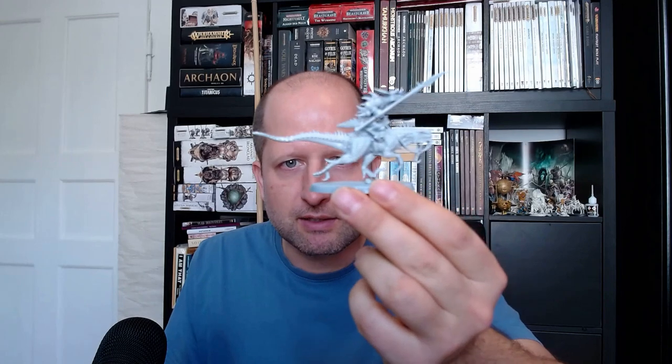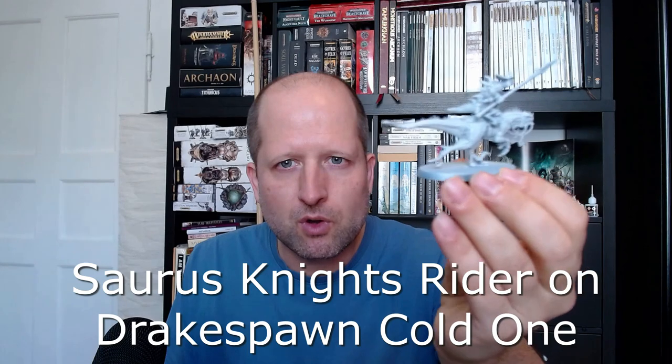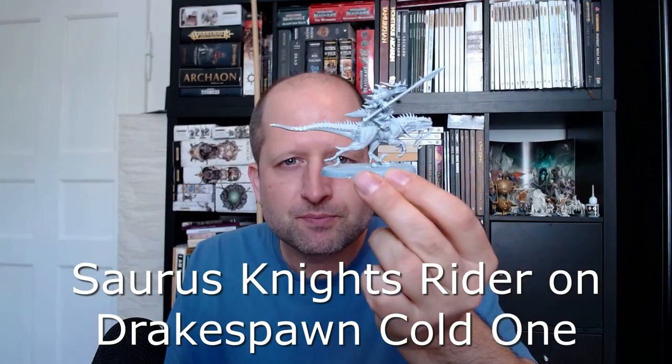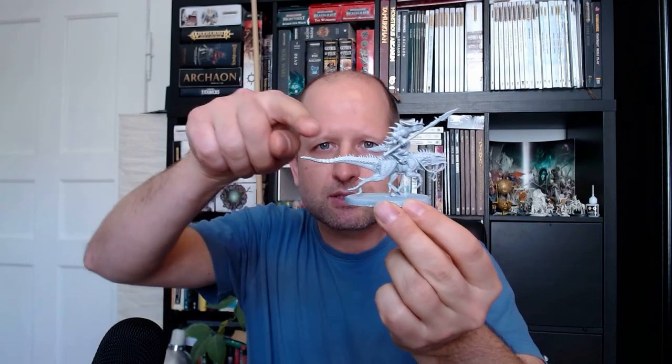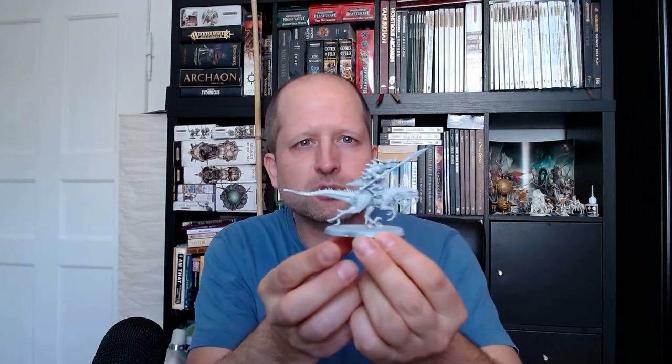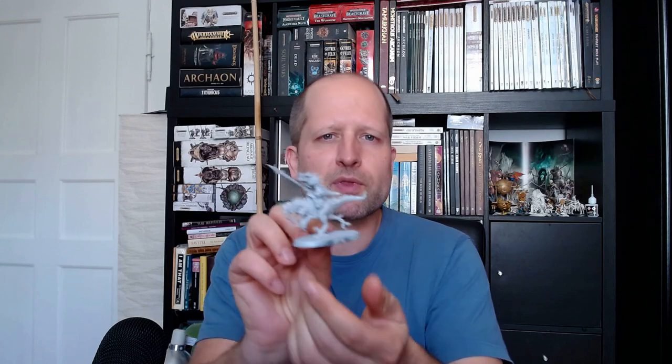We have my new Saurus Knight — it's an old knight on a new Cold One. It's the Cold One from the Dark Elves Drakon Spawn Knights kit. What I changed is I elongated the tail a little bit with green stuff and plastic putty, and I narrowed the saddle, then glued the Saurus on without the shield because it's easier to paint the model without the shield — or paint the shield separately.